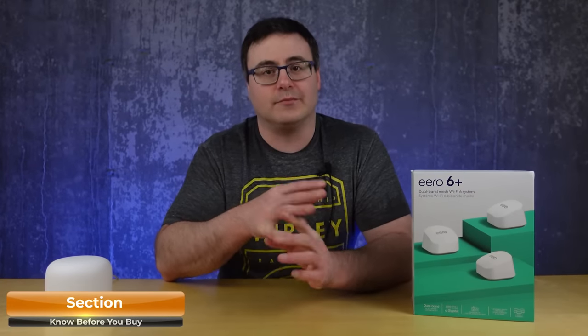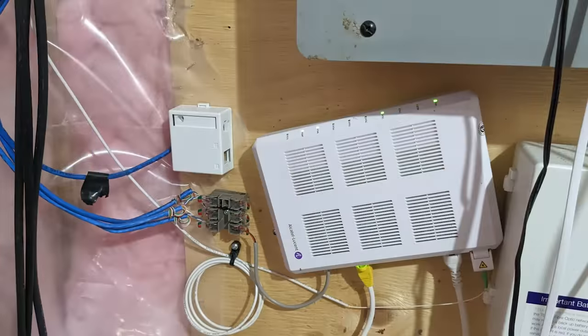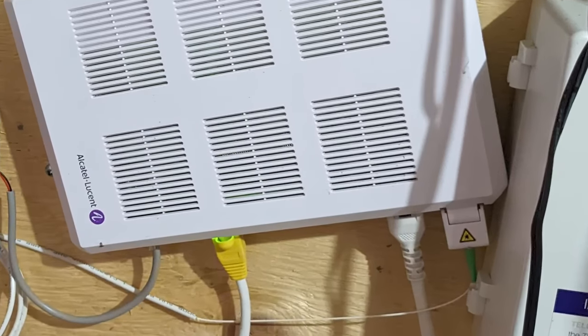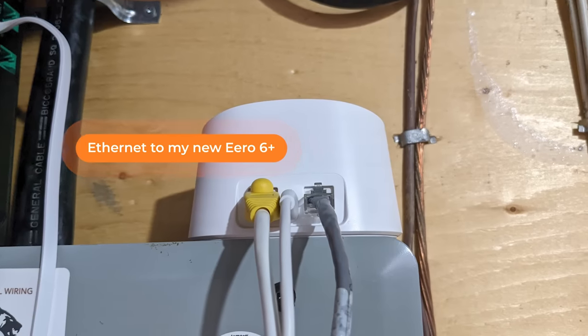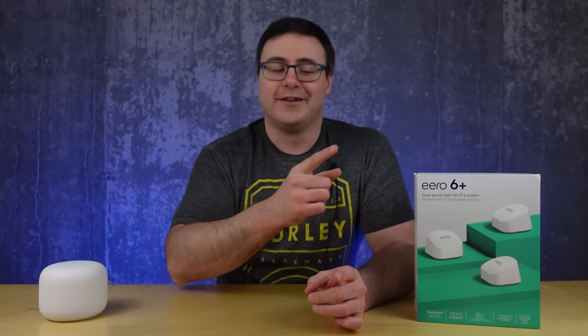Before purchasing, there are a few things you need to know. The first and most important is compatibility. Take a look at your existing modem and router — many ISPs give you a modem/Wi-Fi router combo unit, and in most cases you can't replace one of those directly with an Eero. My modem has fiber coming in, which converted to Ethernet that I used to connect my Eero. You might need to have a conversation with your ISP before purchasing.